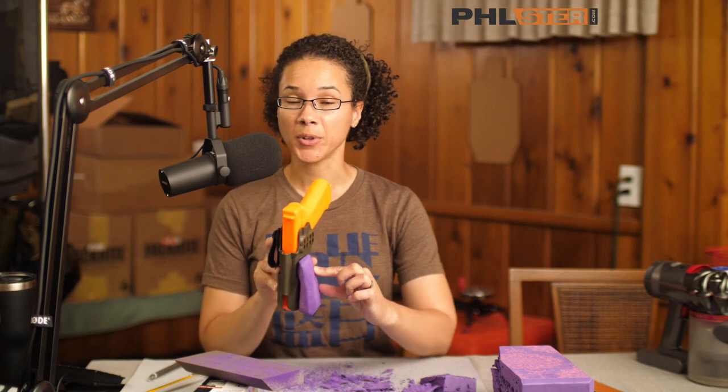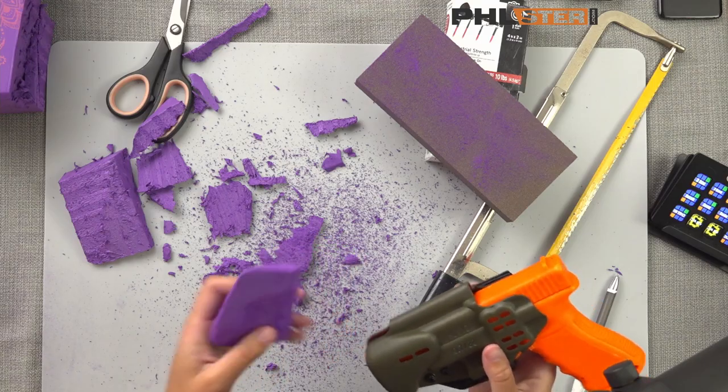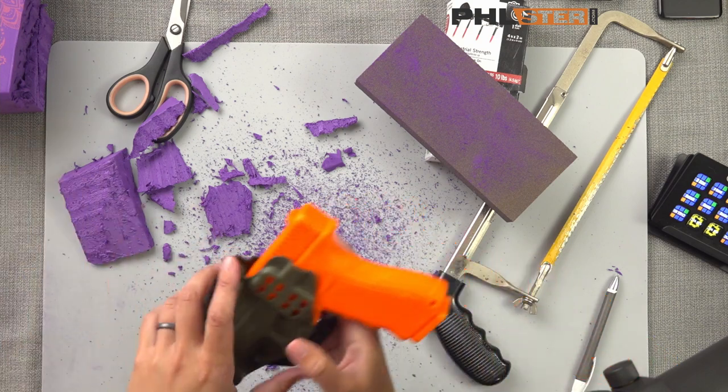That is looking pretty reasonable, so I think we're ready to Velcro this on. We'll take a quick break to clean up. Next we're going to put Velcro on both our holster shell and our wedge itself, and that'll allow us to take the wedge off, reapply it, reposition it, and move it around — so it's super handy.